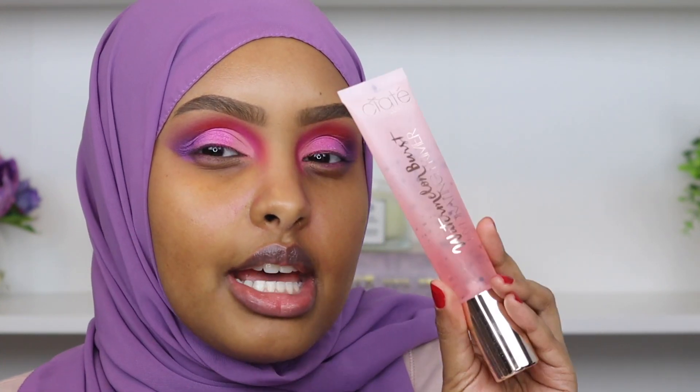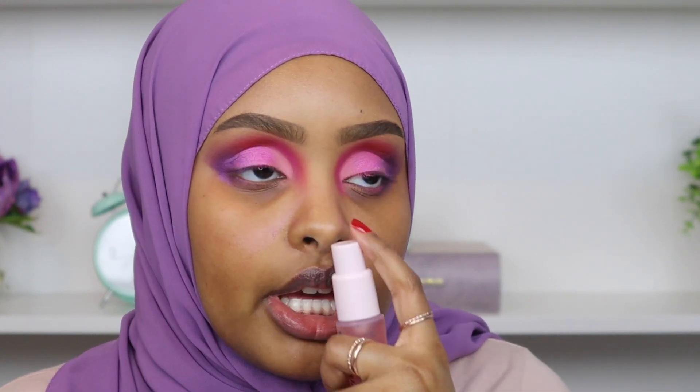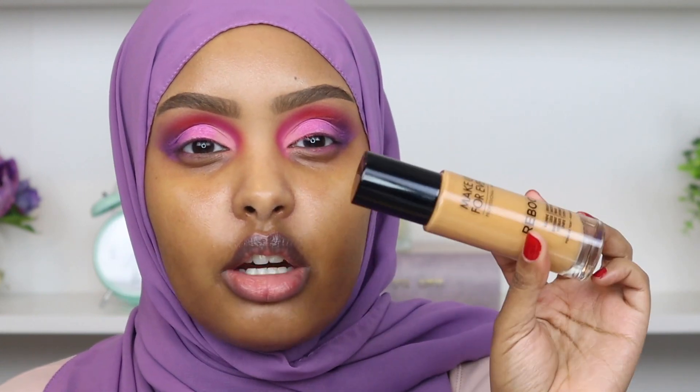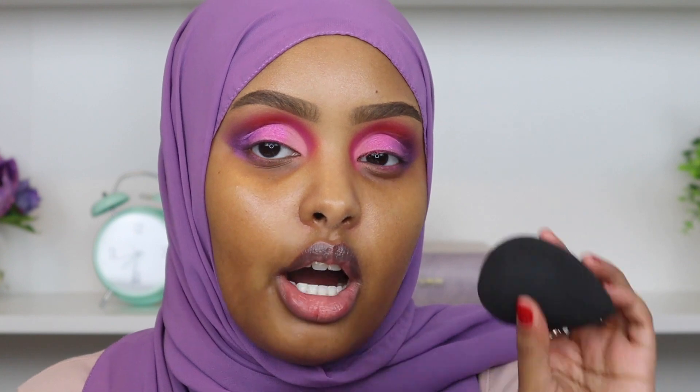There you have it — the eye look and I am so obsessed with it! Now moving on to base makeup. First I'm starting with primer — this is Ciaté London's Watermelon Burst Hydrating Primer. It smells amazing, literally like watermelon, and it's such a bomb hydrating primer. Now for foundation I'm trying Makeup Forever's Reboot Foundation, which just launched on the 31st — I partnered with them on Instagram for this. I'm taking two pumps on my beauty blender and blending it out.